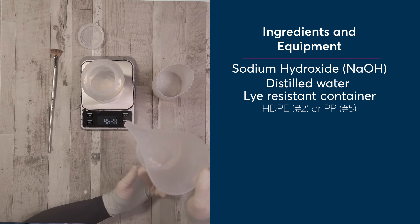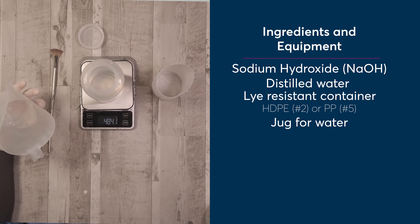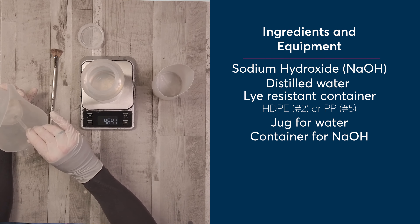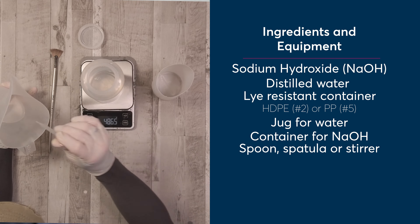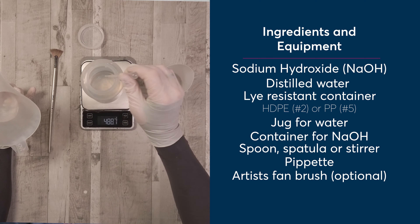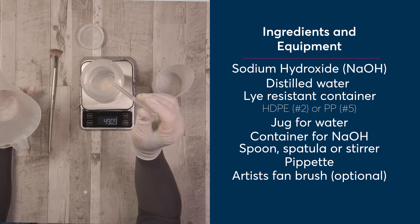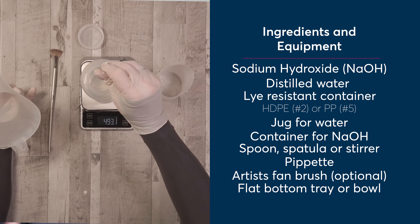You'll also need a jug big enough to hold more than the required amount of water you want to use, and a container that will hold your sodium hydroxide to add to your water. You want something lye-resistant to stir with — either a stick, a spoon, or a rod; make sure it's stainless if you're using metal. You need a pipette, and I often have a small artist's fan brush handy just for getting those last little lye crystals into the water. Then you want a deep tray or flat-bottomed bowl big enough to stand your lye-resistant container into.